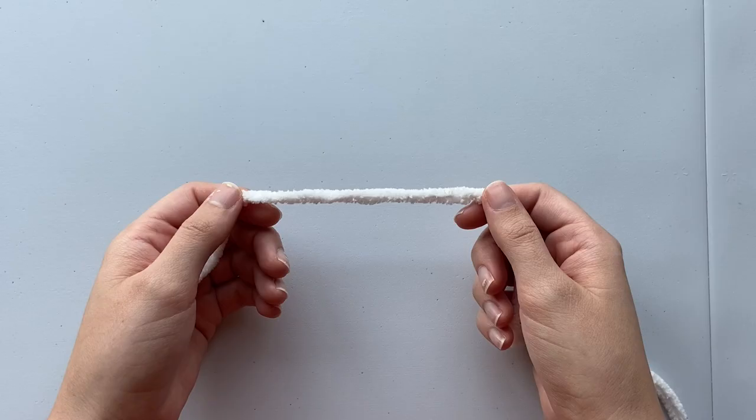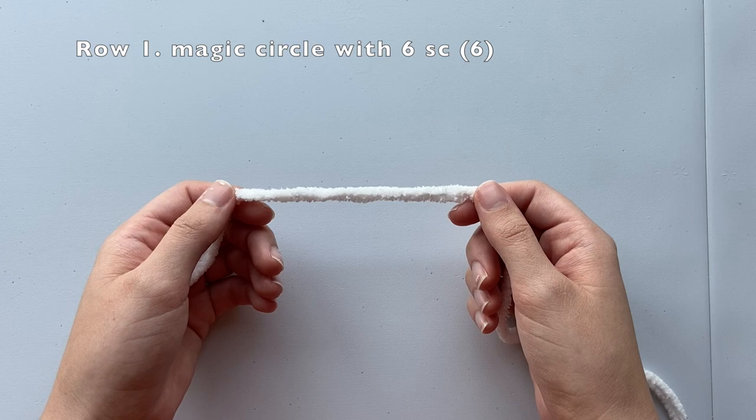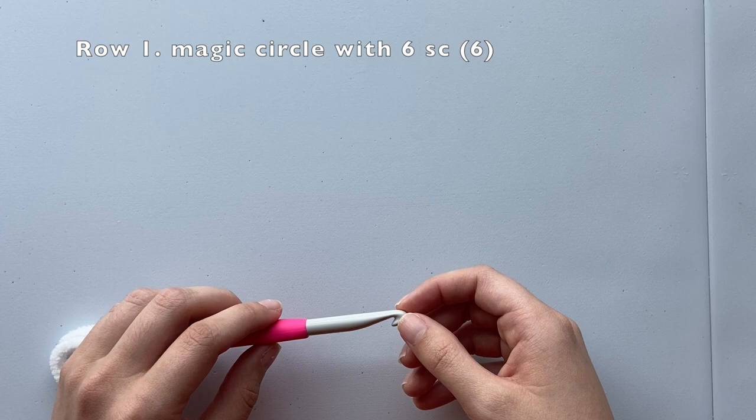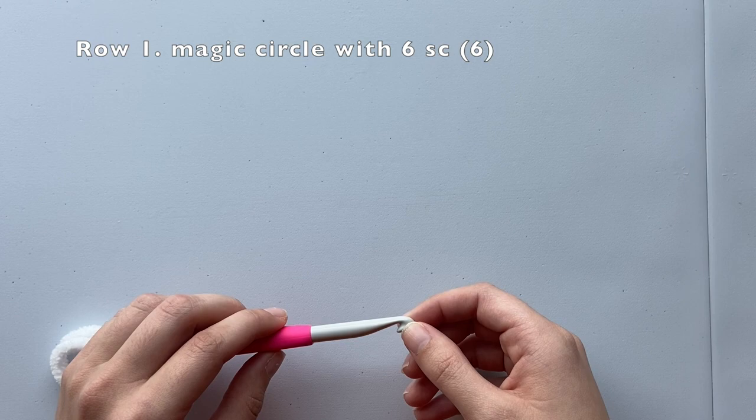Now we're going to crochet the body of our otter. Our finished otter body should look like this. For row one, we're going to create a magic circle with six stitches inside. Once we've completed row one, we should have a total of six stitches in our round. We're going to start off using our white yarn. If you've watched my previous tutorials, you might have seen me make magic circles using the double loop method. Today, I'm going to show you how to create a magic circle with only one loop.